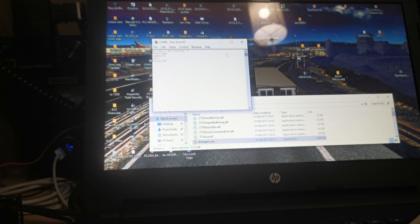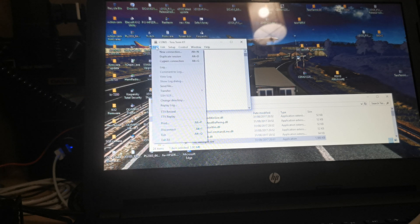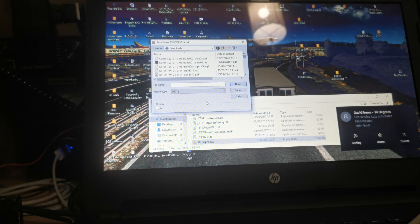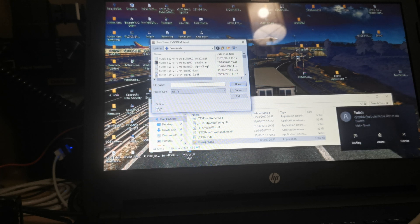Right, that's that done. So what I need to do now is go to File Transfer > Xmodem > Send. Right, at this point you will see a little option box there on the left — make sure this is ticked, because if you don't it'll stop halfway through and you have to start all over again.